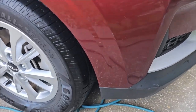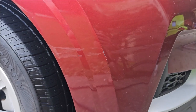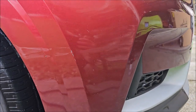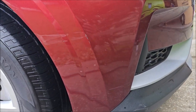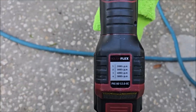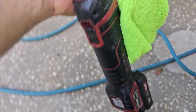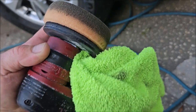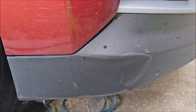Hey guys, Gary Dean, detailjuice.com. I'm working on my wife's Caravan — I don't know how that happened but I definitely did not do it, but it's there so let's fix it. I'm going to use my Flex PXE 80 12.0, which is amazing for small stuff. It actually is both a rotary and a DA — check that out.